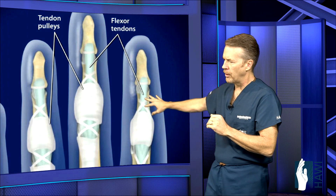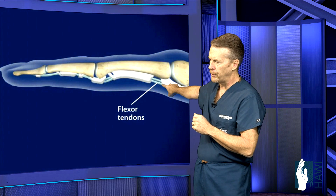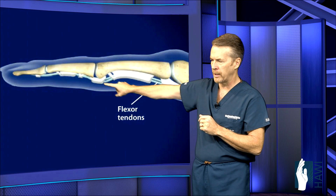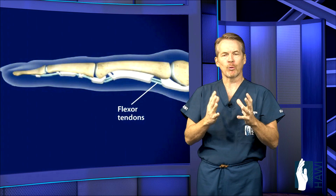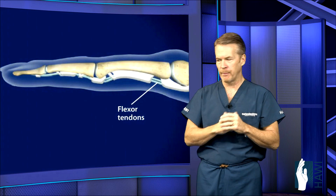Very critical. Let's take a look at the next image showing these pulleys from the side view. You have two tendons in this finger. One goes out and attaches to the base of the middle phalanx, bending the middle joint, and then the profundus tendon goes all the way to the tip of the last joint. These work in unison to allow that fingertip to come into the palm.